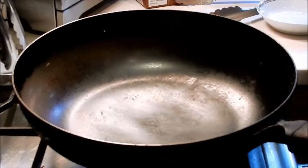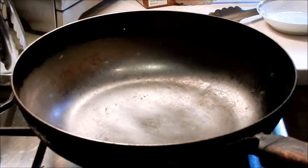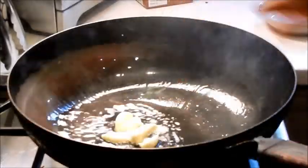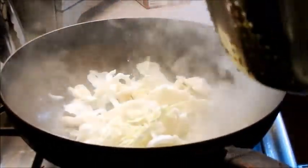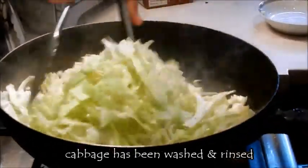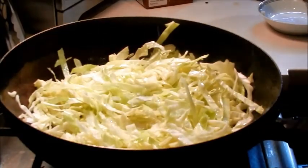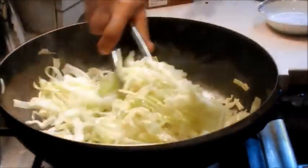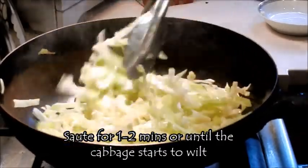Now let's start cooking the cabbage. I have my pan at medium high. I'm going to add olive oil, swirl it around the pan, and add the two cloves of crushed garlic. I'm using half the head of cabbage. Give it a quick sauté, add some of the seasoning mix, add a splash of rice wine. Once the cabbage starts to wilt, it's done — I don't like to overcook the vegetables.